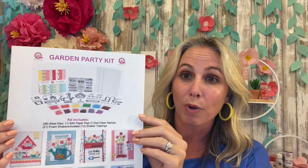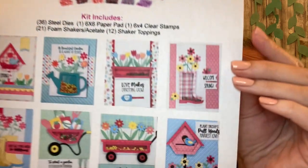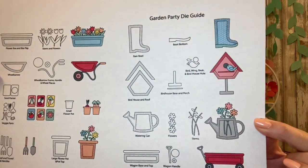Hey Shaker Makers, it's Demo Donna here and I'm going to be showing you a card using the brand new Garden Party Kit. As you can see this is filled with endless possibilities for amazing garden themed shakers. This kit also comes with a die key so it's going to tell you what die goes with what to create what shaker — really awesome.